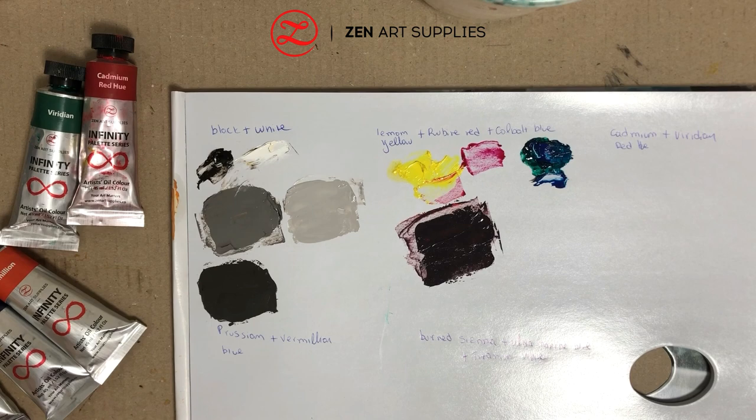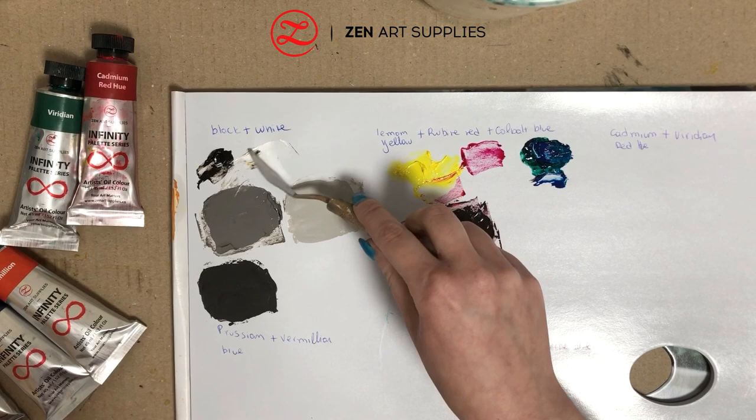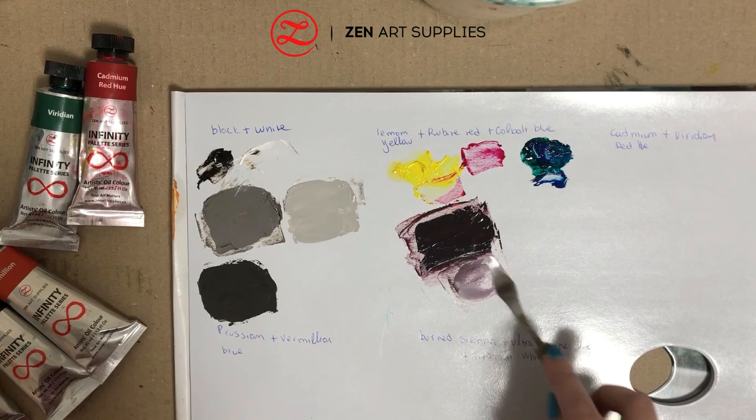So this is the dark grey colour we got, and now with a little bit of white I'm going to lighten it up to see better how purplish it is.